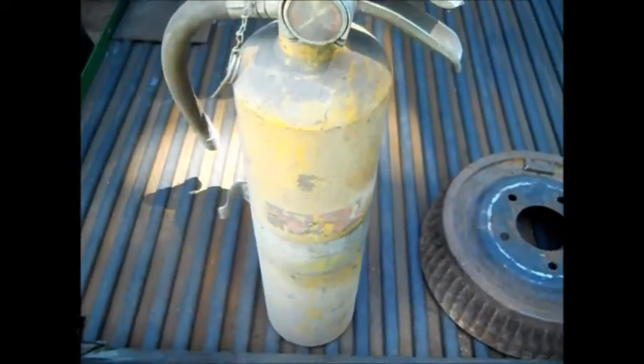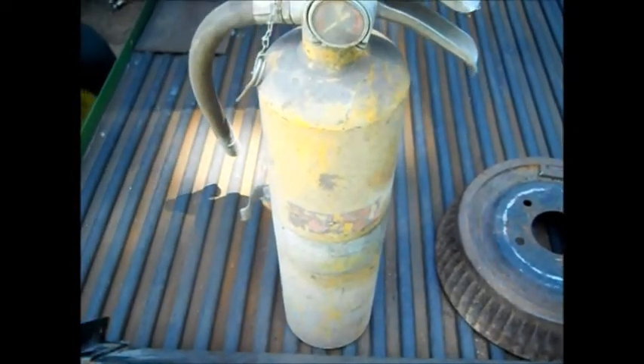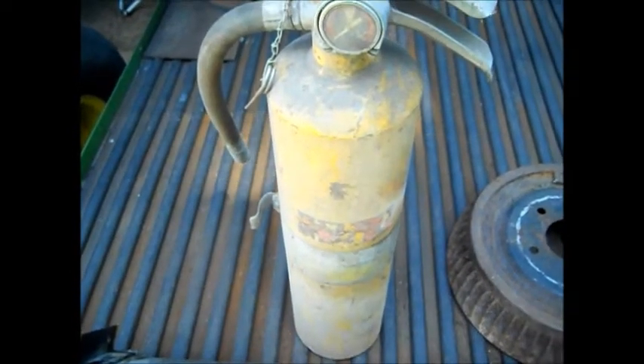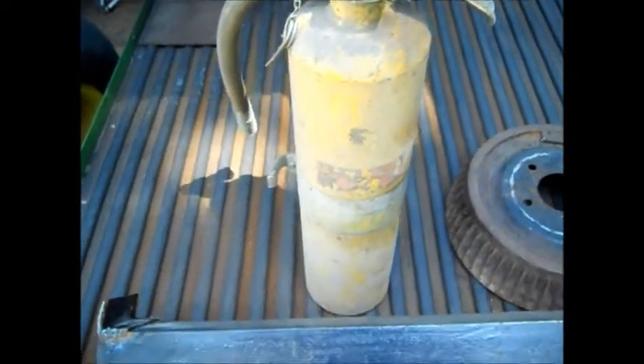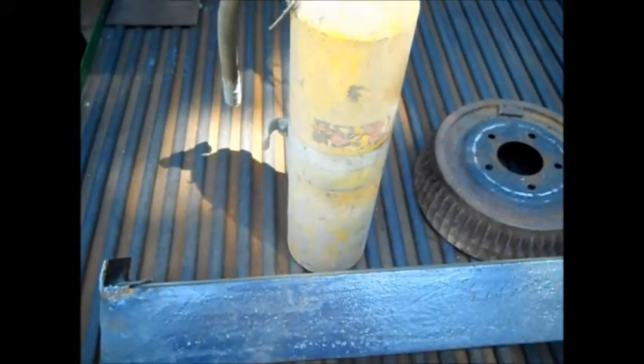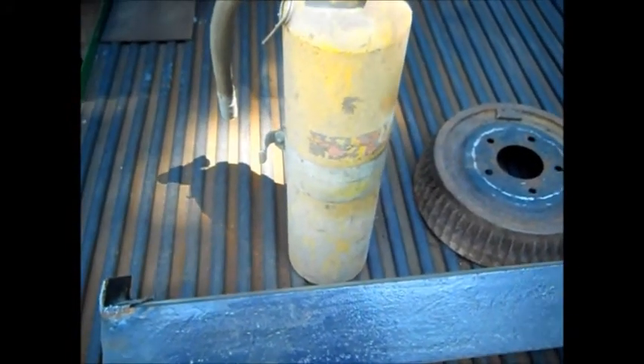That's just laying there — a brake drum. It could be the base or something, but we have to clean this out and get all the powder out of it. But we do have an idea. We'll pause for a second and set it up and show you what our idea is going to be.